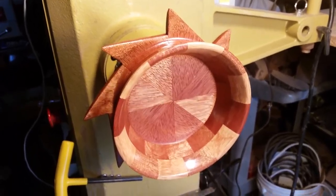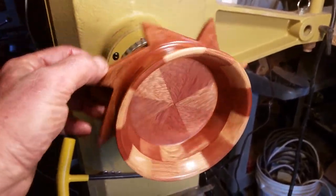Thanks for watching this quick little episode of The Naked Turner. I just wanted to show you something I'm working on.